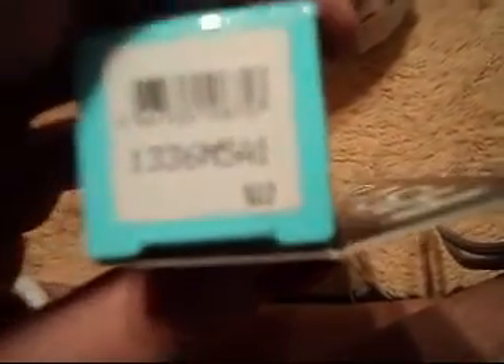The original price, as you can see, is $12. But since everything was 50% off, I actually got it for $6. It's a really good price considering the product that they're giving.